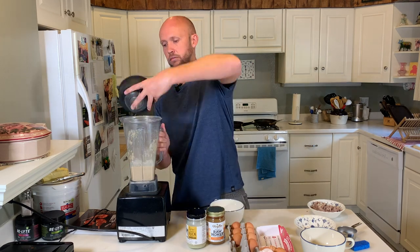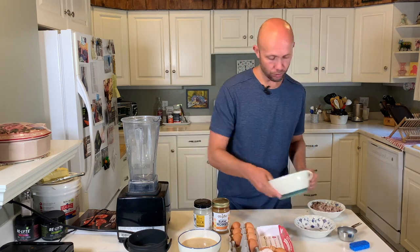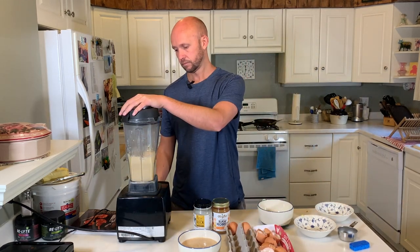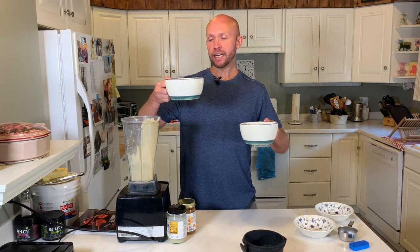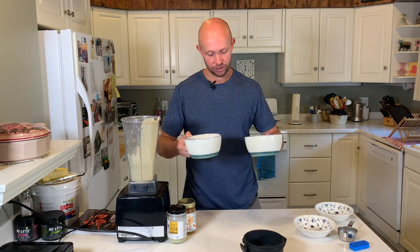The beef batter is looking really good. Now we just need to do the lamb version. We have both batters ready to be cooked on the waffle iron — on my right is the beef and on my left is the lamb. I'm keeping the beef batter on the right so I don't get them mixed up.